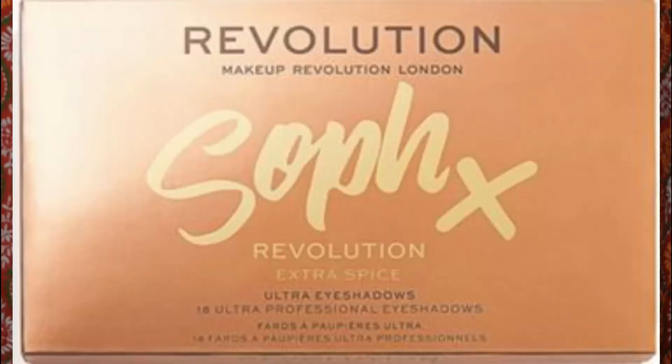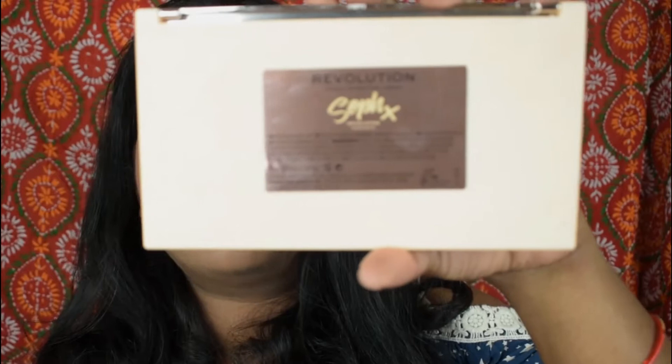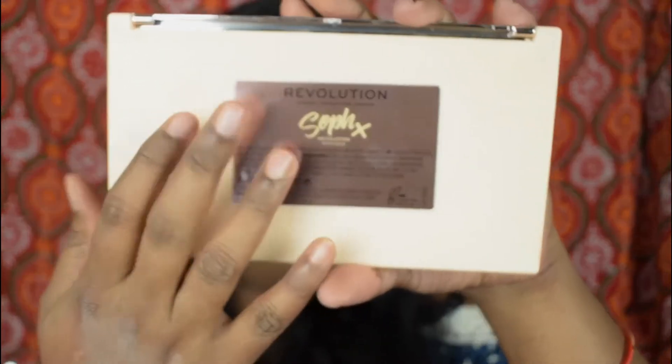It also comes in very pretty packaging. I don't have my outer box right now but I'll put a picture of it — it has a very shiny outer box. On the back side there's a label with all the information about the ingredients. You get 18 shades, each shade is 0.8 grams. This is a cruelty-free and vegan brand, and it retails at 1950 rupees in India.